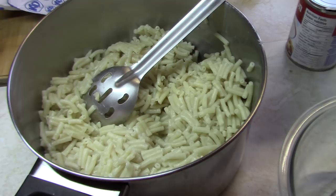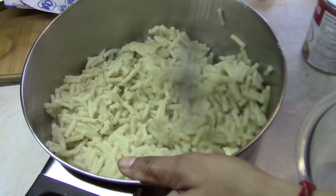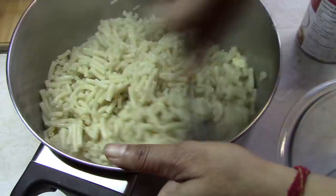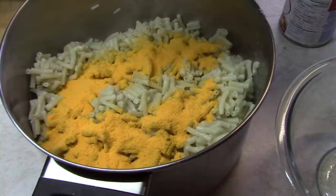Now we're ready to mix this macaroni pie. First we're going to add one tablespoon of margarine, and then we're going to add the three packets of cheese that came with the noodles, and stir that in.